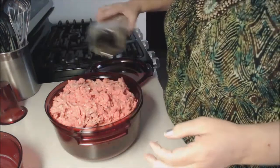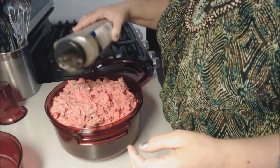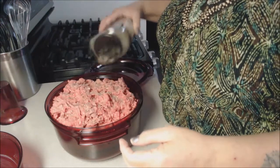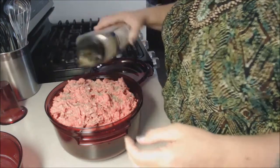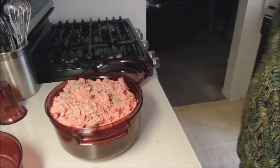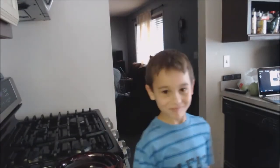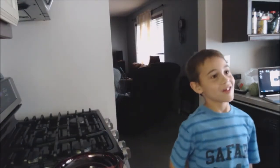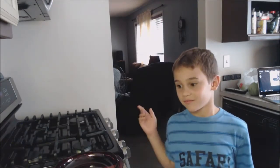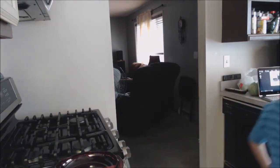I do have an assistant — my great grand nephew Brennan, and he's eight years old. He wants to say hi to everyone. He's going into third grade this year. He's going to help me cook.